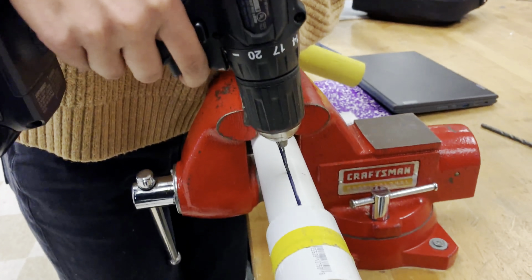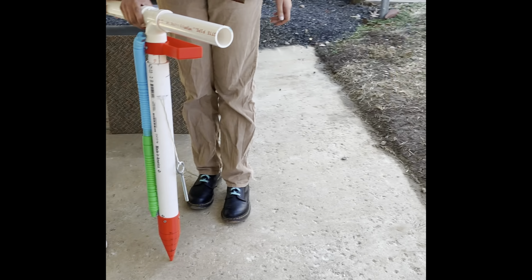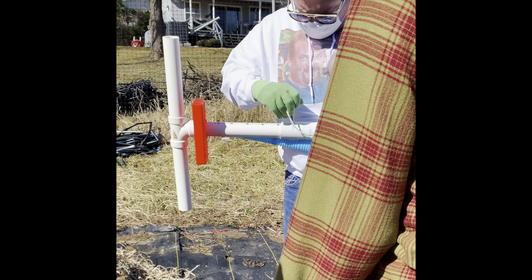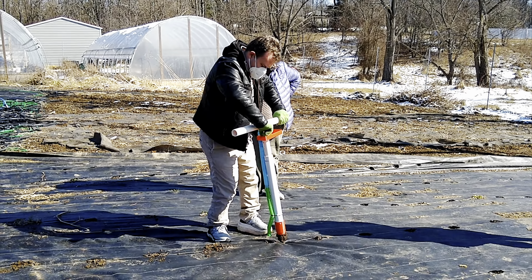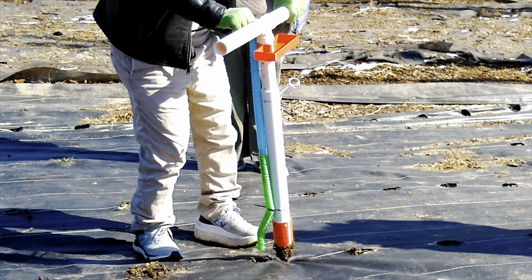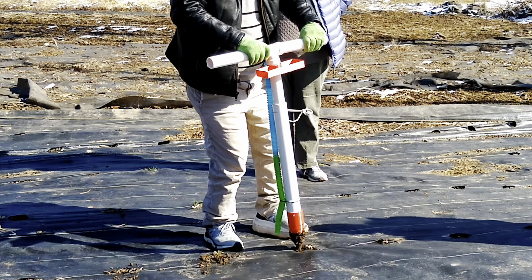We decided to build a device that would make planting more accessible for Jason and others. To use the device, Jason aligns holes in the inner and outer pipes and places an eye lag through, allowing users to adjust the height. He then pushes the red cone into the ground. Lines on the side of the cone indicate depth and soil. A seed is taken from the holder and dropped into the seed dispenser, falling into the hole. Jason uses the edges of the cone to push dirt into the hole to cover the seed, completely planting it.